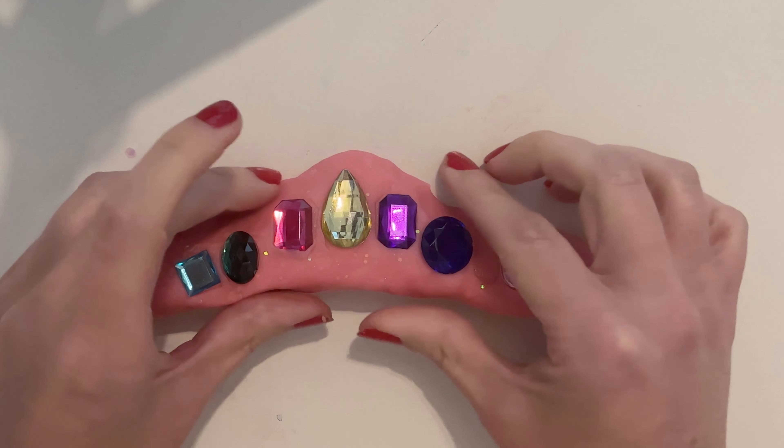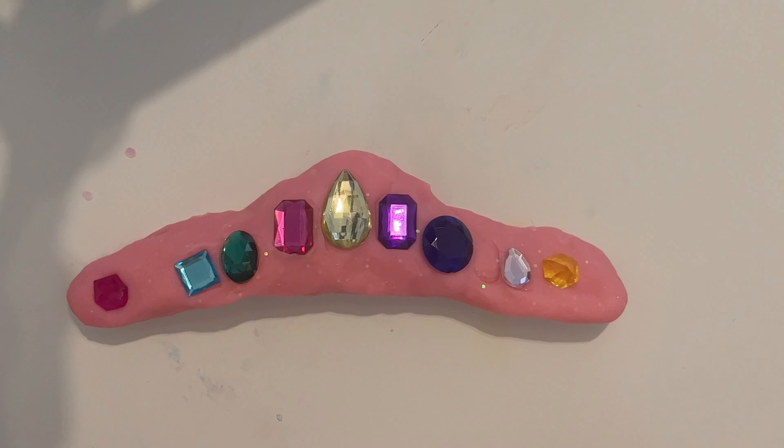There's our pretty crown. What do you guys think? Do you like that? I think it's really pretty.